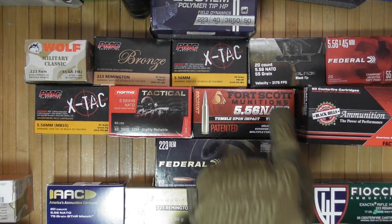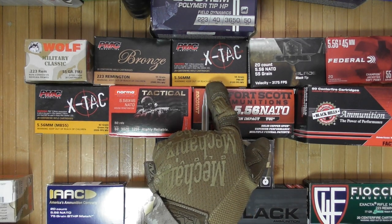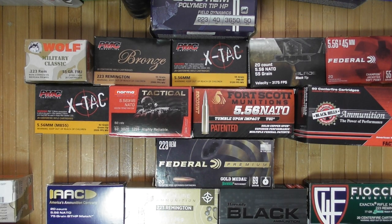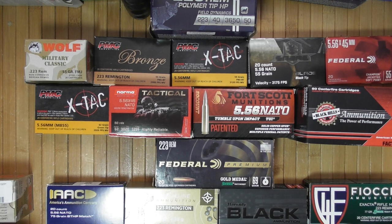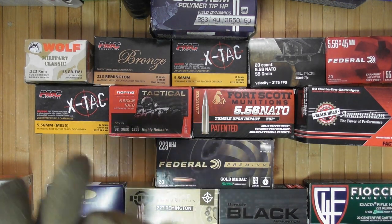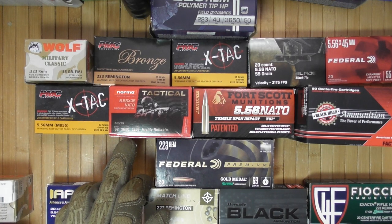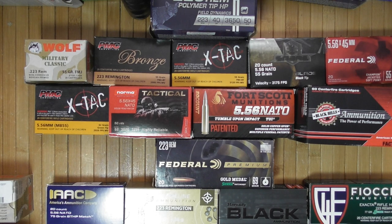Even if two rounds both say 55-grain 5.56, they're not going to have the same zero. Part of the reason is different velocity — 3175, 3120, and others vary. For example, SS109 which is the European M855 equivalent runs at 3020. Norma Tactical X-TAC PMC 62-grain runs at 2920. They're not going to fly the same, even though the ammo type is generally similar.